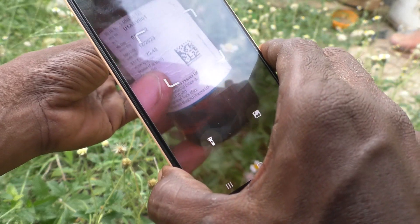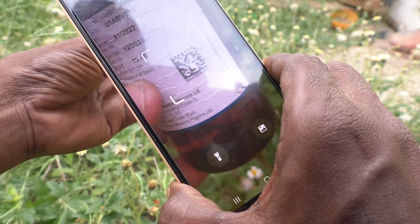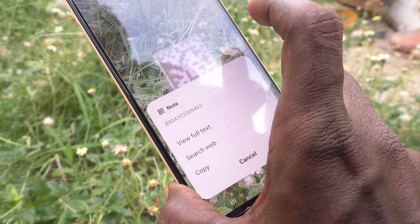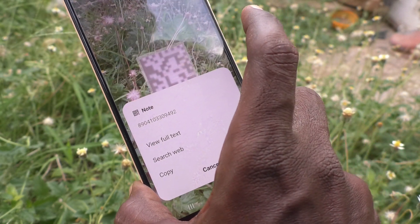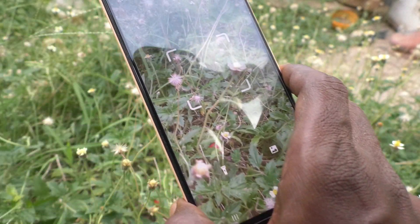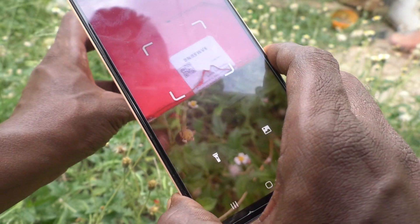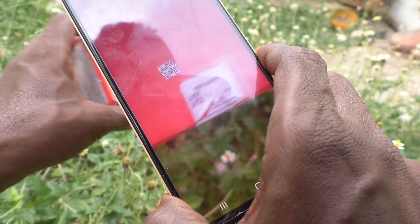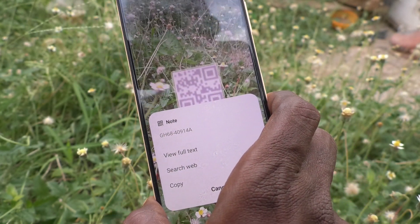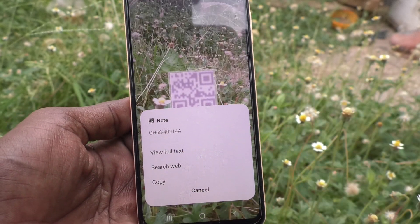I bring this QR code and scan it — see, it is scanned and is showing the information. I try it with another QR code: I bring this QR code and scan it — yes, it's scanned and showing the information. So in this way you can easily use the QR code scanner in your Samsung Galaxy A23.